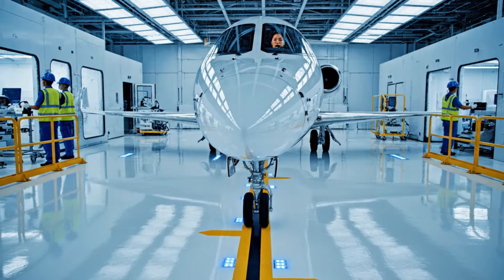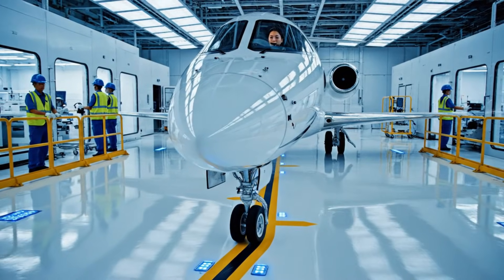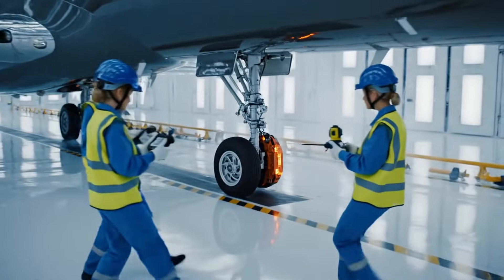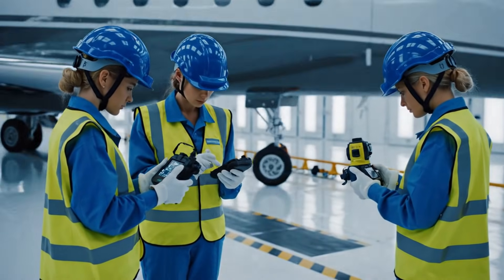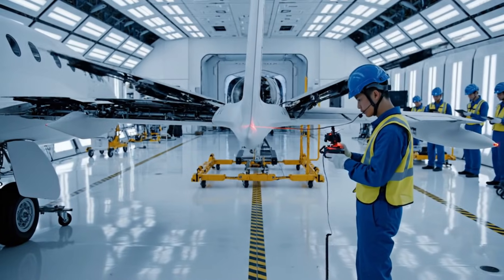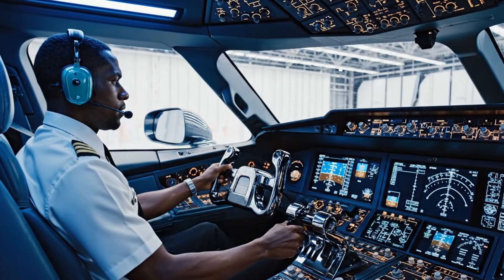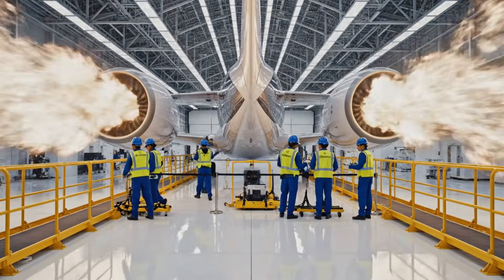Confirming alignment with the yellow guideline — sensitivity field nominal. Reading confirmed at 150 meters. Thermal reading is stable. Good data. Cleared for takeoff, runway 27 right, wind 290 at 5.